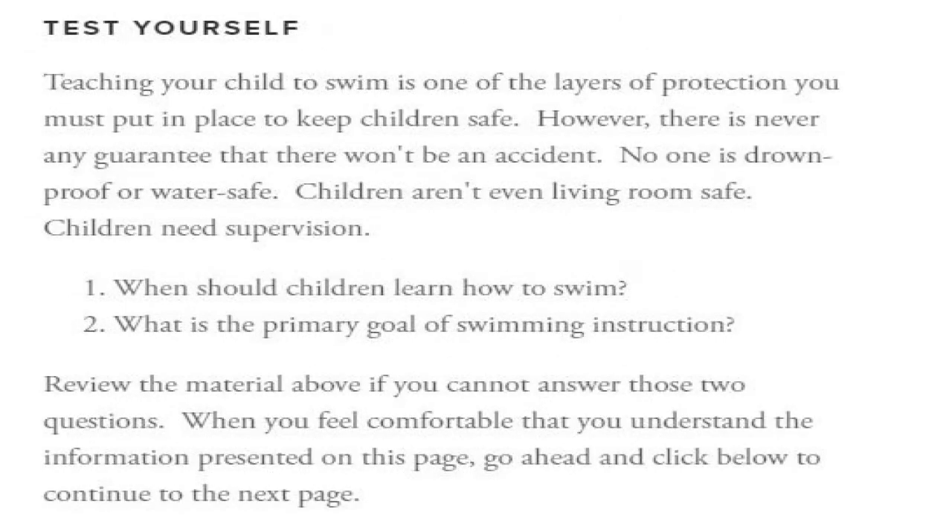Now test yourself. Teaching your child to swim is one of the layers of protection you must put in place to keep children safe. However, there is never any guarantee that there won't be an accident. No one is drown-proof or water-safe. Children aren't even living room safe — children need supervision. When should children learn how to swim? What is the primary goal of swimming instruction? Review the material on the web page or re-listen to this audio version if you cannot answer those two questions.